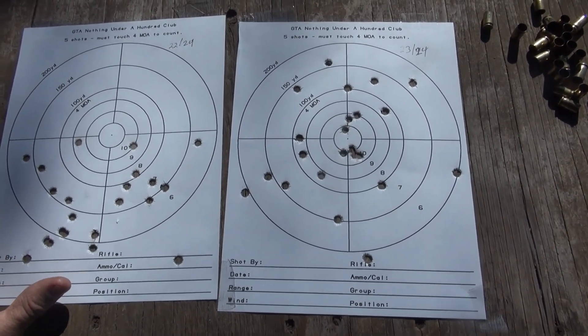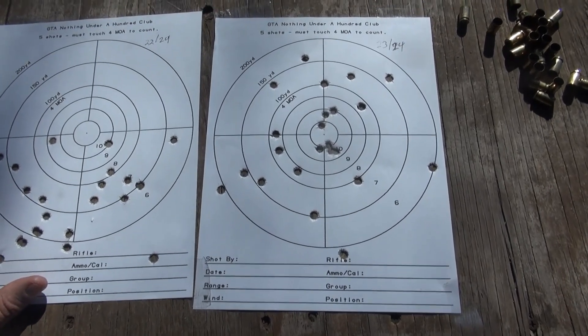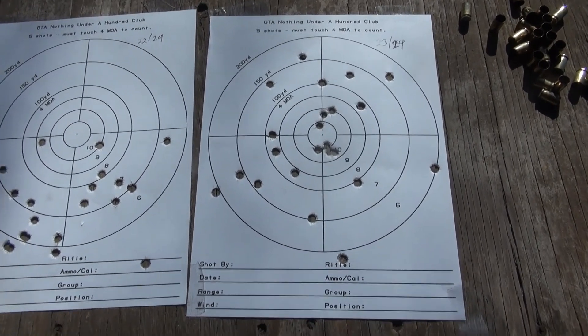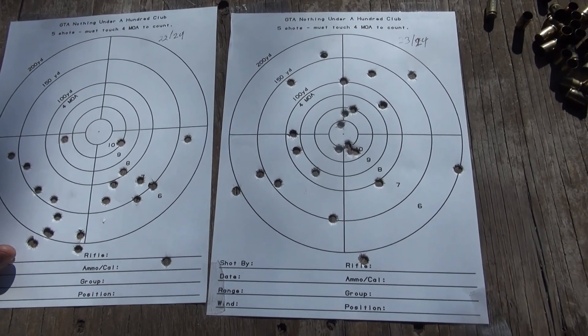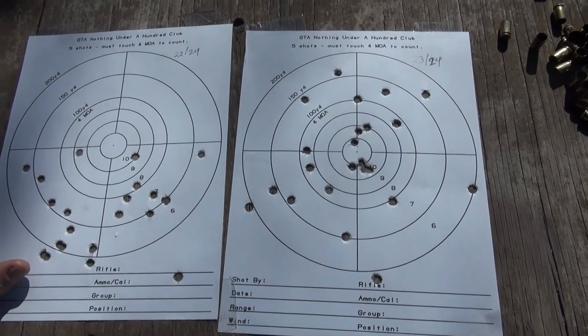It's not doing too bad but it ain't great. I mean, it's not a tack-driving gun — it shouldn't be, I guess. But it's a Smith & Wesson, it should shoot better than that, and it does with some jacketed bullets. So I don't know, we'll experiment some more. Thanks for watching.